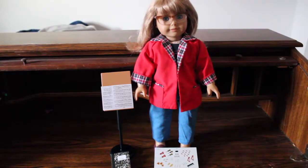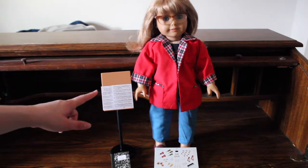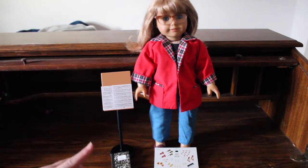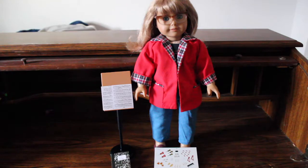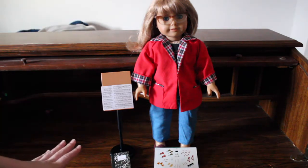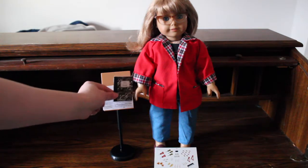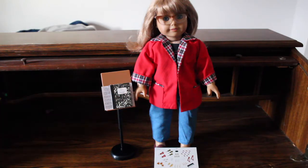The first pieces we are going to be looking at are the music stand, the two sheets of music, the book, and the stickers. Here is the music stand — size comparison to my doll Lexi — and here is the comparison of the book to the doll. It's the right size for a doll book, and it even fits on the music stand.